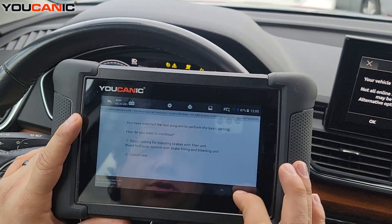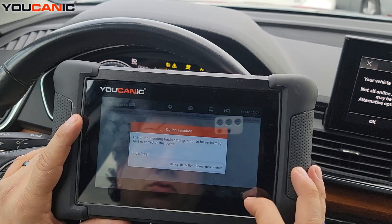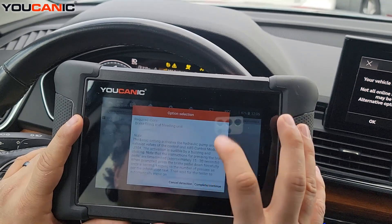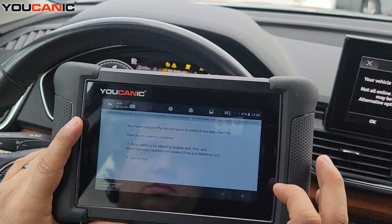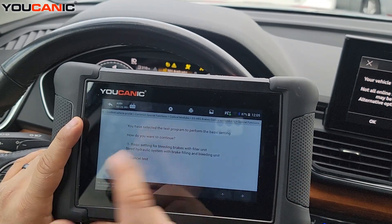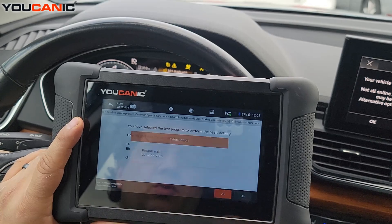Press Next, then press 1 — I pressed 2 earlier by mistake, which cancels the procedure. Press 1 to continue. It tells you what you need to do next.